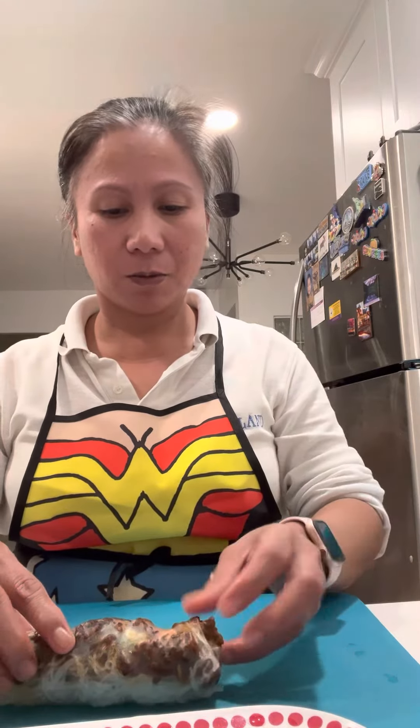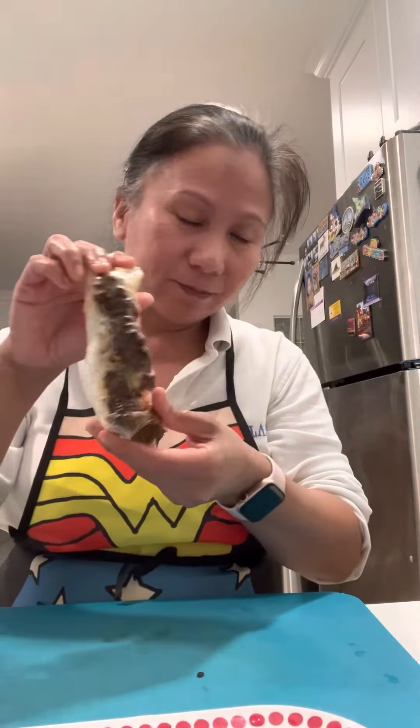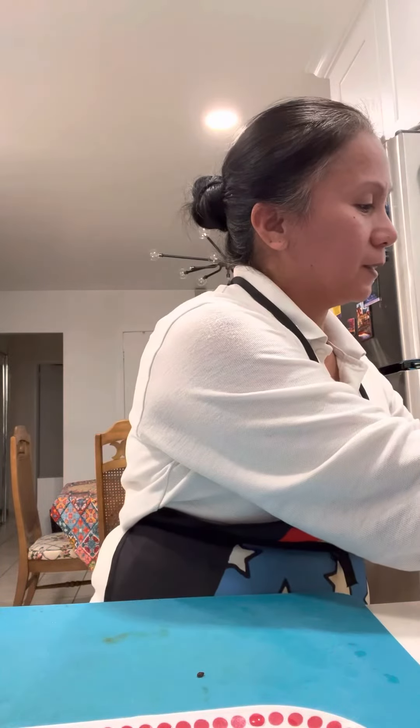Then I just fold on the sides and roll it really, really tight — the tighter the better. It looks like this, see? That's it, bye!